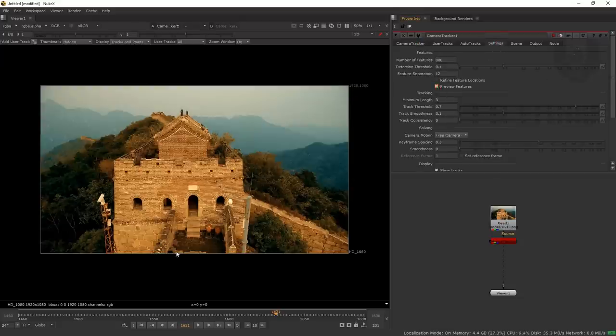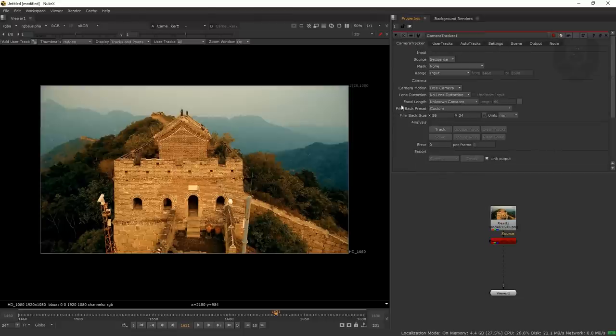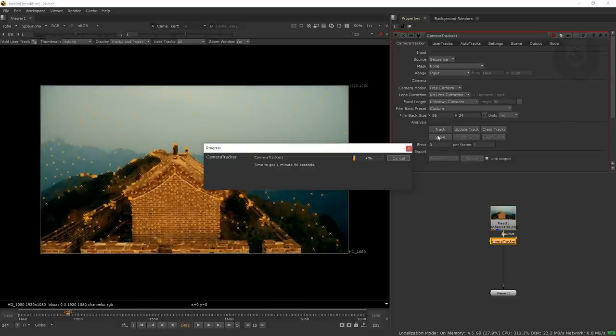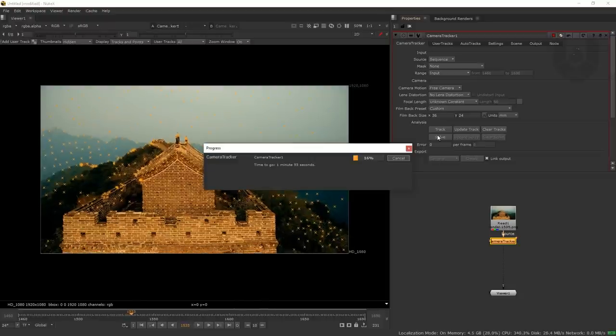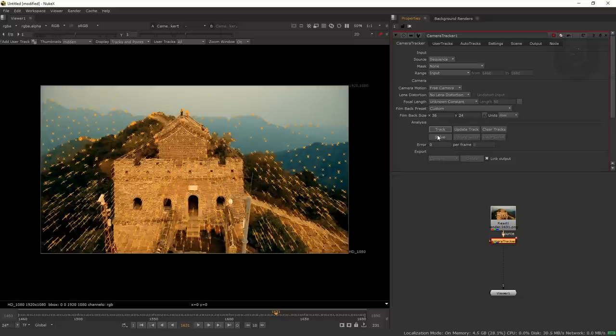You can go to Settings and preview the features — click to see how the trackers will look. Turn that off and go to the camera tracker options. The range is set to 'input.' If you know the camera information you can select from camera motion presets like free camera, camera length, or custom. Then press the Track button — it will completely track the entire footage using 3D tracking. Nuke is now computing the 3D camera tracking data.